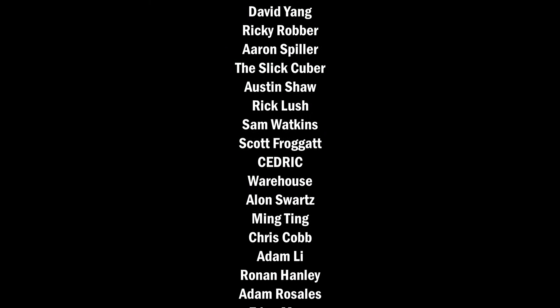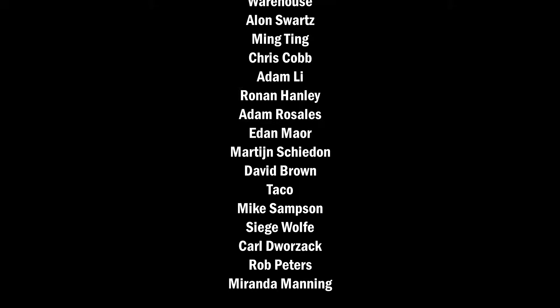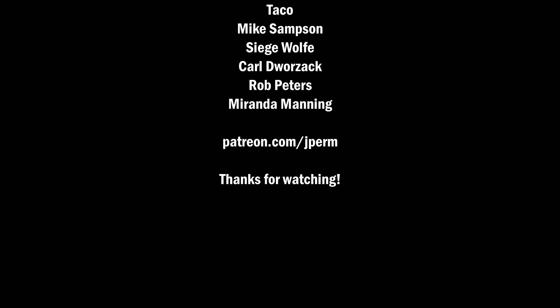Alright, so that's it. If you want to learn Ica or Orozco, which are the intermediate methods, I'll put links in the description. Thanks for watching, and I'll see you guys next time.